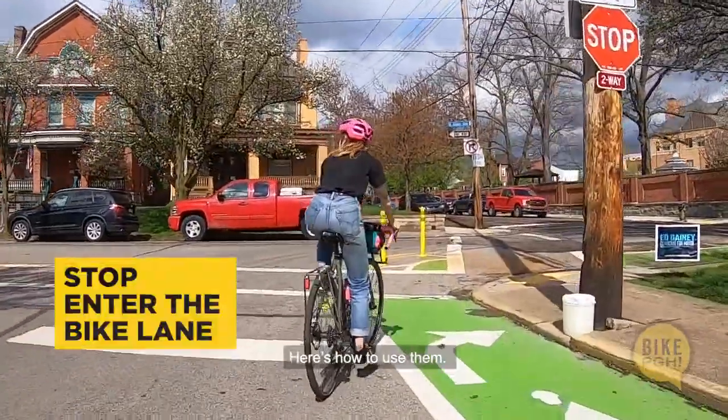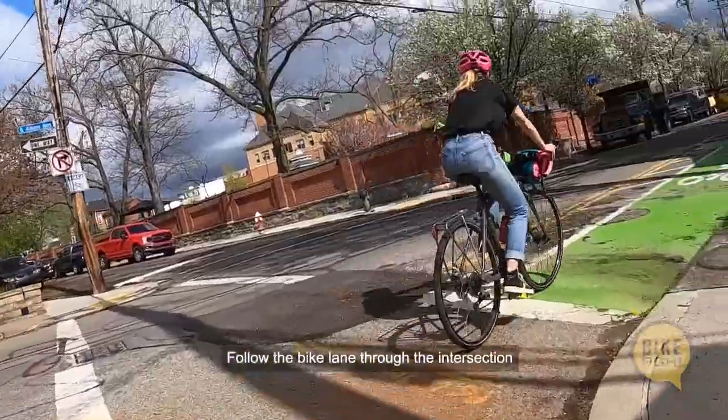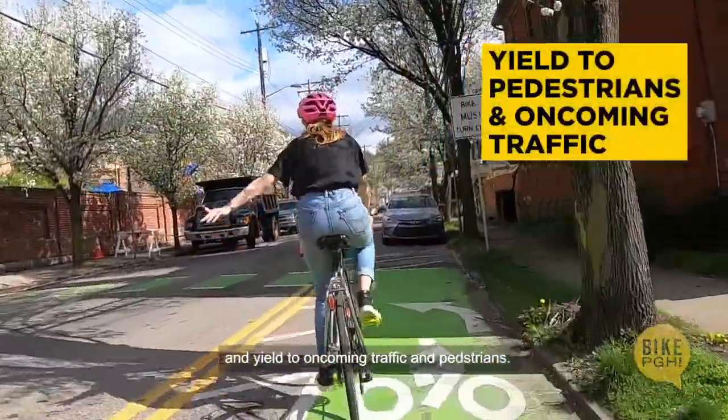Here's how to use them. Follow the bike lane through the intersection and yield to oncoming traffic and pedestrians. And that's it.